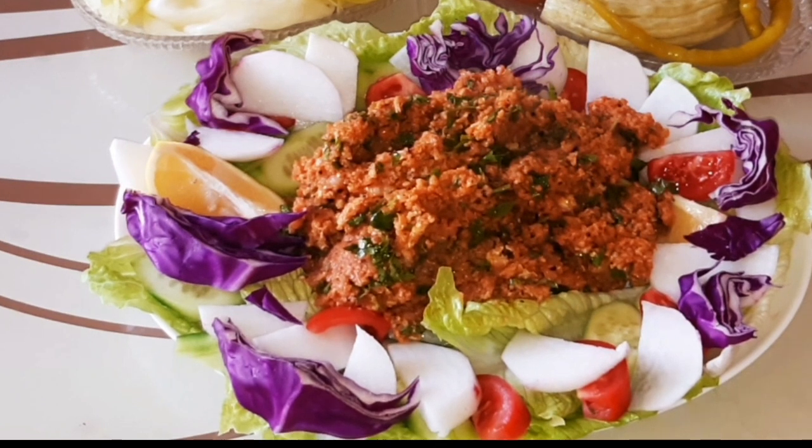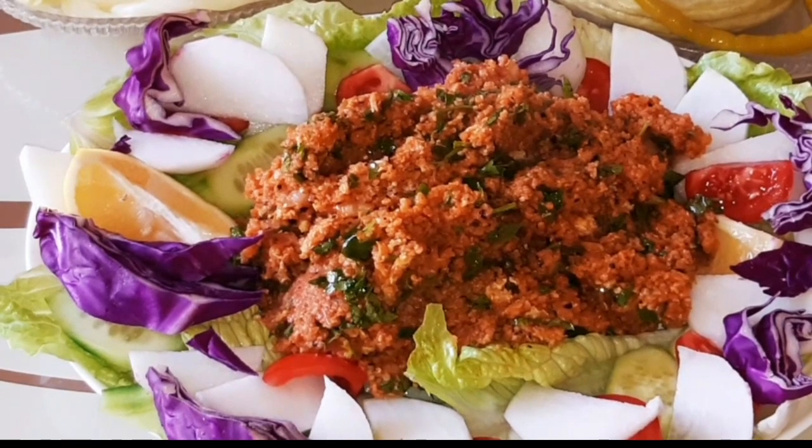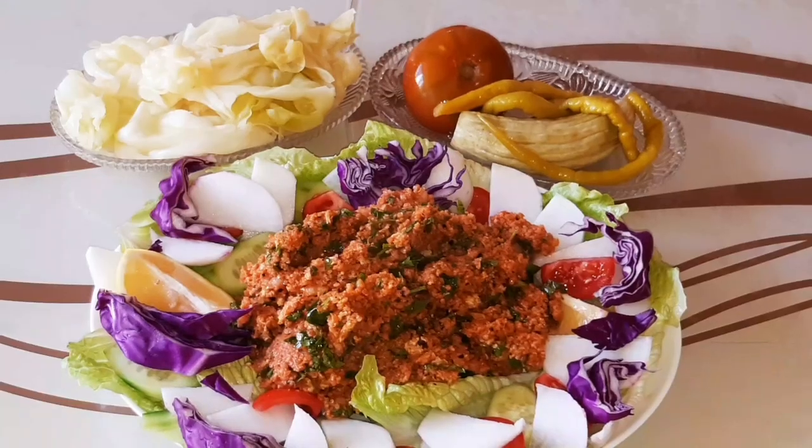Evet arkadaşlar, kısırımız servise hazır. Ben karışık turşu çıkardım kısırımızın yanına. Kısırın yanında haşlanmış lahana da çok güzel oluyor — beraber yemesi çok lezzetli oluyor gerçekten, tavsiye ederim. Haşlanmış lahana, turşu ve yeşilliklerle kısırımız harika oldu. Deneyin, herkese afiyet olsun arkadaşlar.